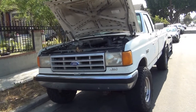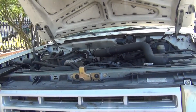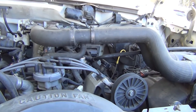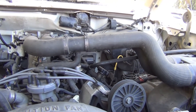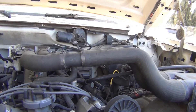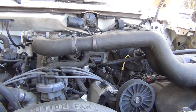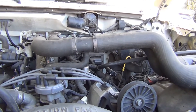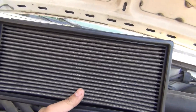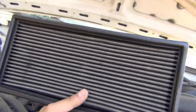It's time to perform the very first modification to this otherwise completely stock 460 engine. Our aim is to improve the efficiency of the engine as economically as possible — no spending a bunch of money. The first thing I'm going to do before the next test is replace the filter element with this K&N unit that I borrowed from a truck at the wrecking yard.